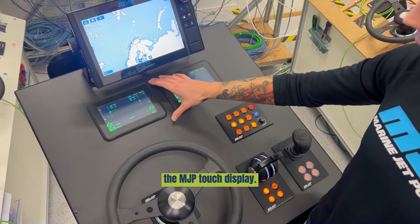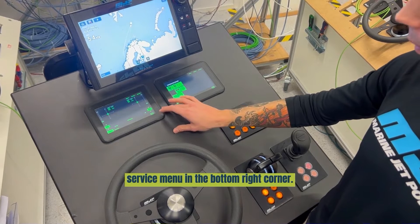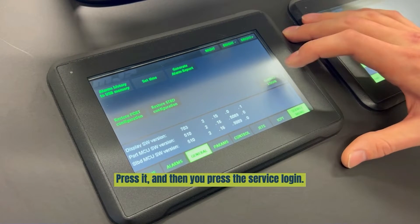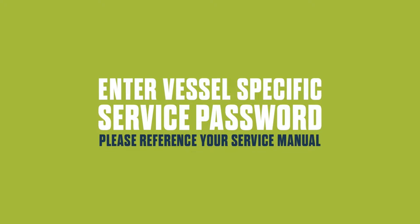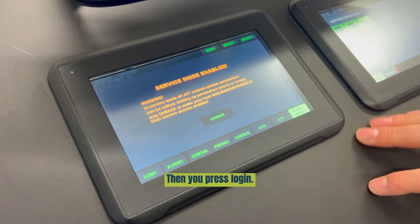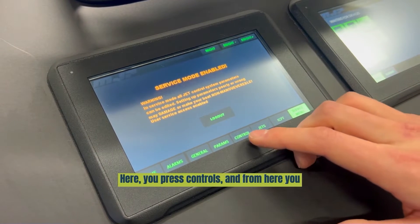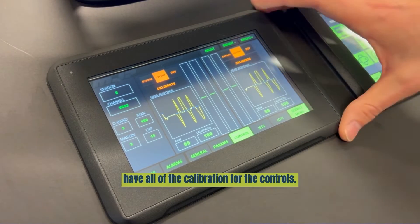First we need to locate the MGP touch display. When you've found it, you have the service menu in the bottom right corner. Press it, and then you press the service tab. And now you're in the service mode. Here you press controls, and from here you have all of the calibration options for the controls.